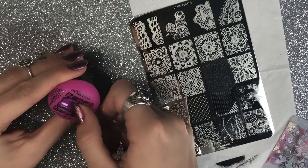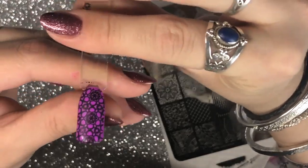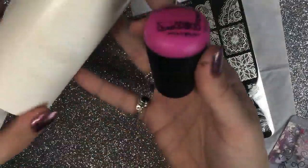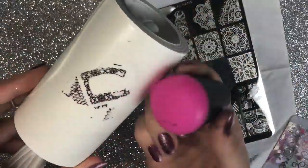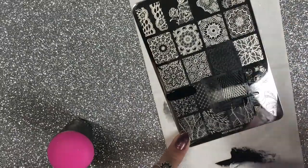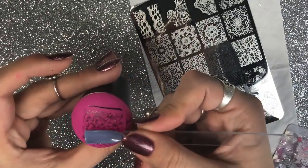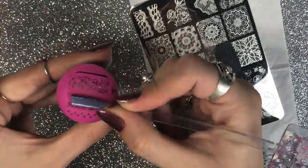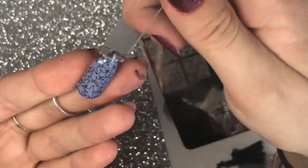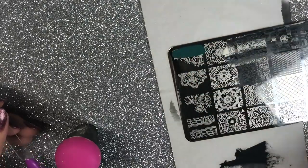Starting out with the Mega Mani Mix plate, I'll be doing six swatches on each plate. These plates are really well etched — as you can see it picked up the image perfectly. Any imperfections in the images are due to my error: applying too much or too little polish or scraping wrong. It's not the fault of the plate, because they are absolutely fabulous.